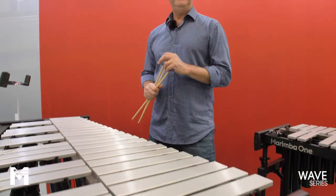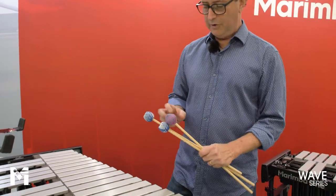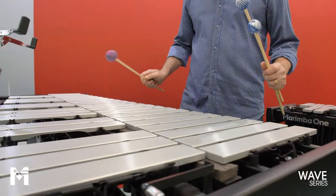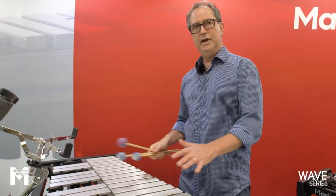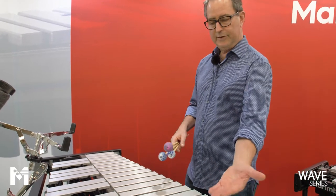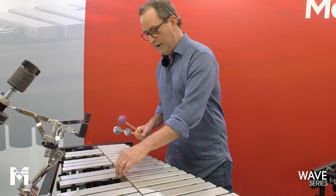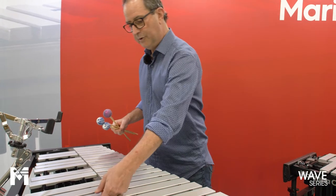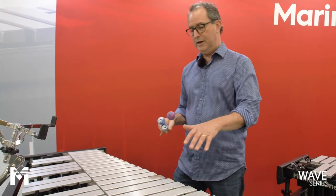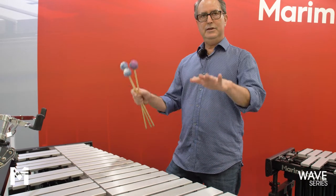Another feature I believe is super important is that the bars always damp at the same moment. You've all experienced vibraphones where some bars dampen well and others not so well up and down the keyboard — what that indicates is that the underside of the bars is not flat, and also that the material the felt is mounted on is not flat. When we engineered the OneVibe, we made sure that the undersides of the bars are a total dead-flat plane, as is the material the felt is attached to, so that when you're damping, everything damps equally.